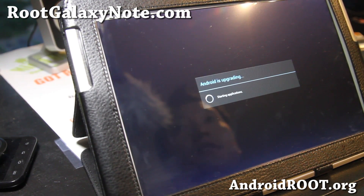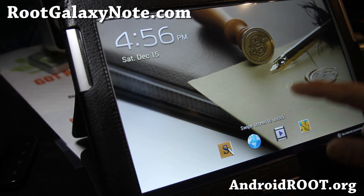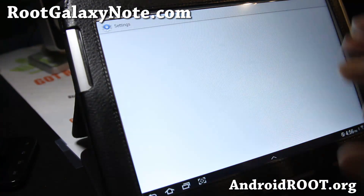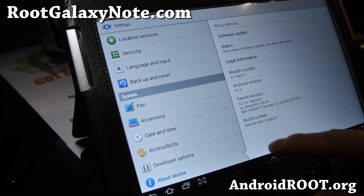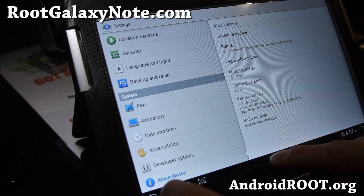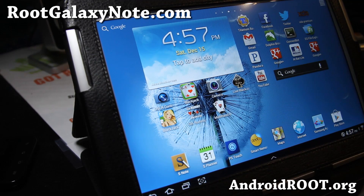It's pretty much done. Like I said, you can also use Mobile Odin Pro — it's like three bucks, totally worth it. As you can see, I'm back on stock now with nothing changed except it's stock. About device shows Android 4.0.4 — I'm back on ICS, stock ROM. And that's how you can unroot your Galaxy Note 10.1.